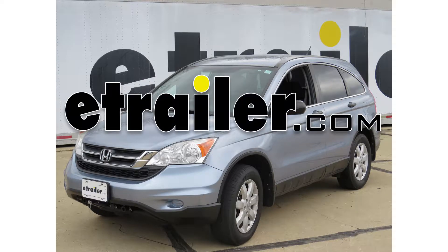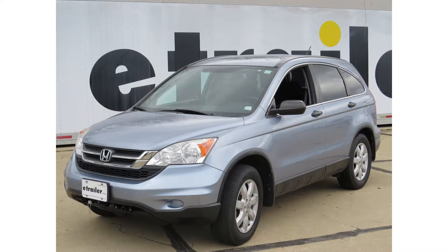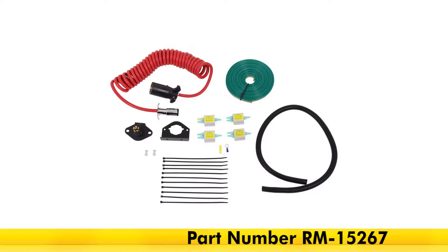Today in our 2011 Honda CR-V, we'll be having a look at and installing the RowMaster Diode 7-Wire to 6-Wire Flexo-Coil Wiring Kit, part number RM-15267.